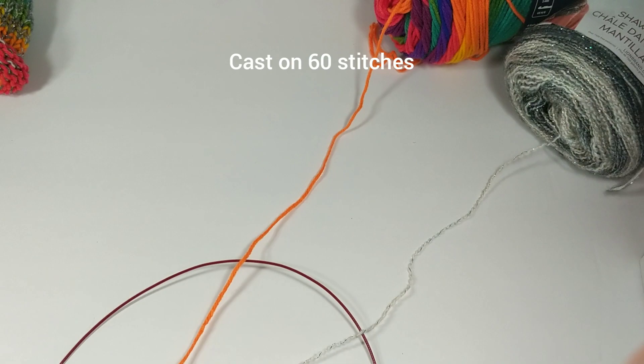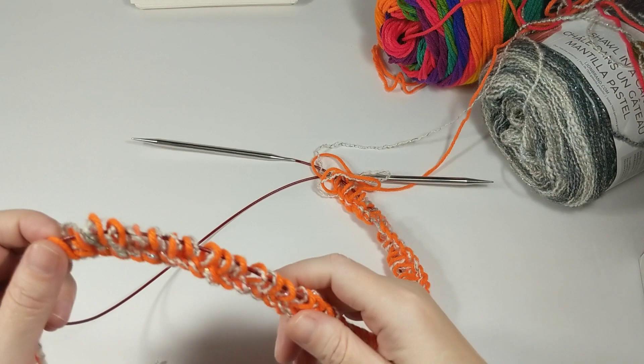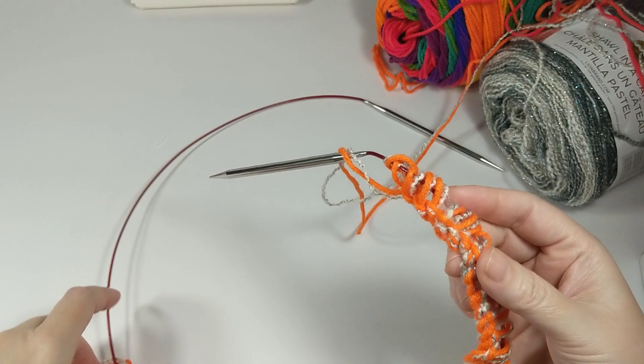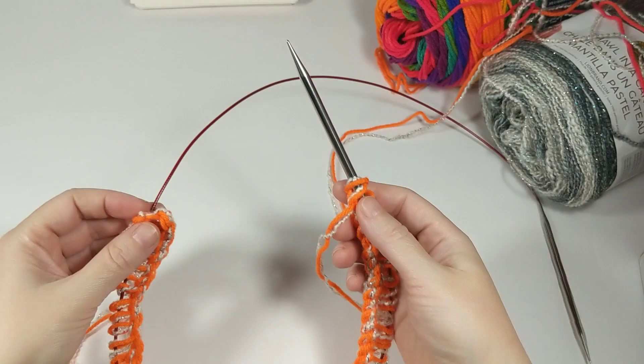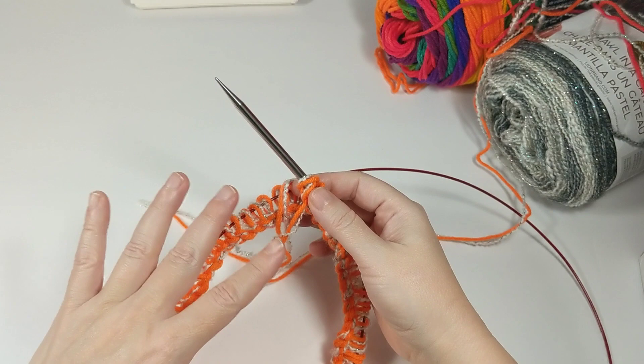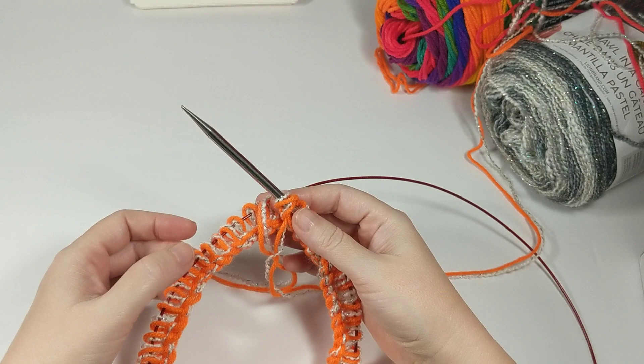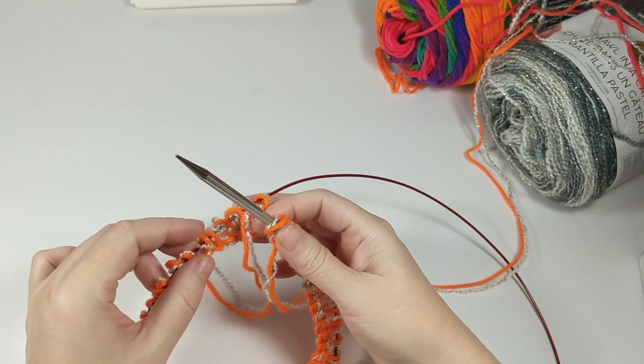60 stitches is what we're looking for. I have got 60 cast onto my needles. This is going to fit my head which is a size 22 - 22 inches around. The average adult woman's head in the US is 21 and three quarters of an inch, so this would be like a medium-sized hat. If you wanted a bigger one, cast on a couple more. For a child, take off about six to ten stitches, but 60 is perfect for what we're making.